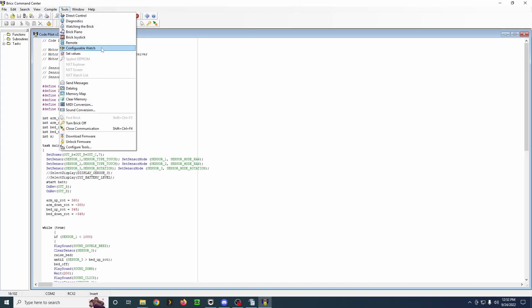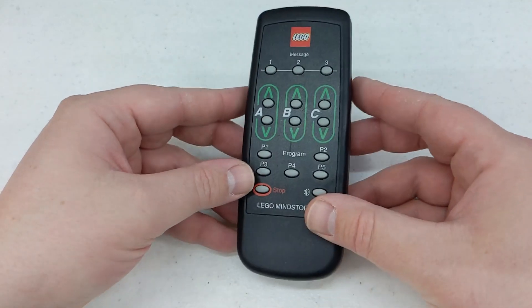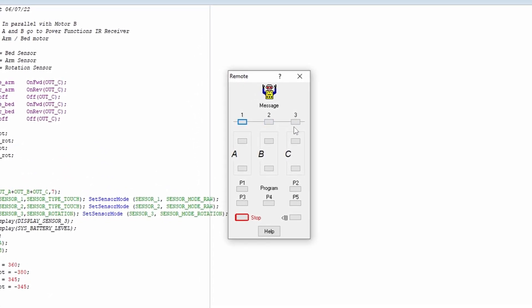There are a couple of others. There's configurable watch, set values — which seems to be something with variables — and you can send specific messages to your brick. We've also got the LEGO remote. You may be familiar with the official remote control that LEGO released. Up top here you can send message one, two, or three — just very simple. You can control motors directly, or you can start and stop programs here, and also make a little noise.